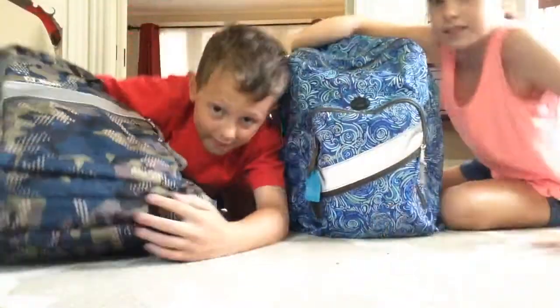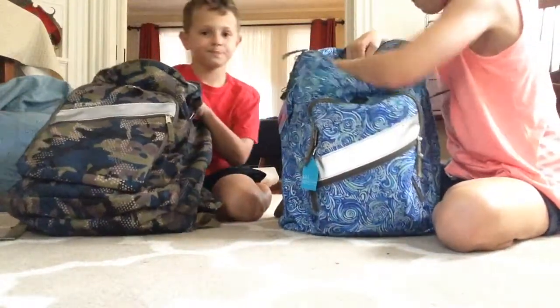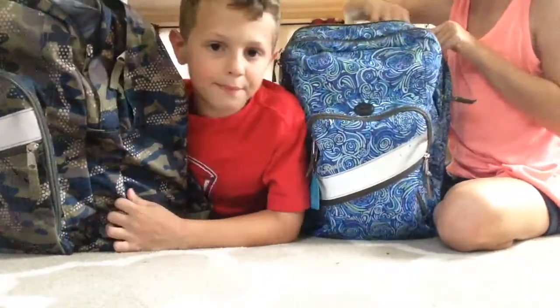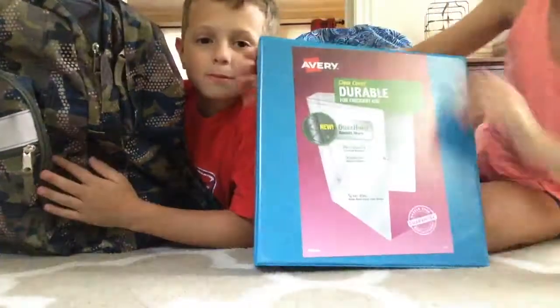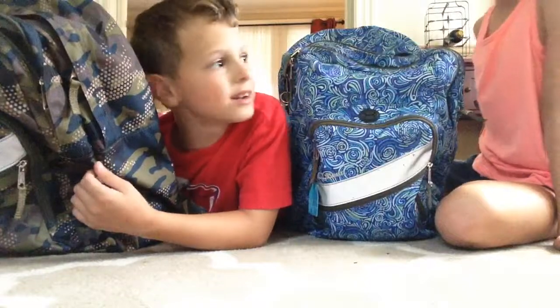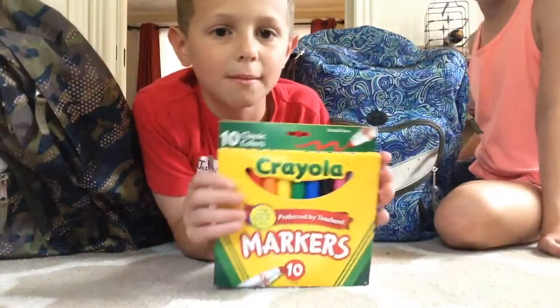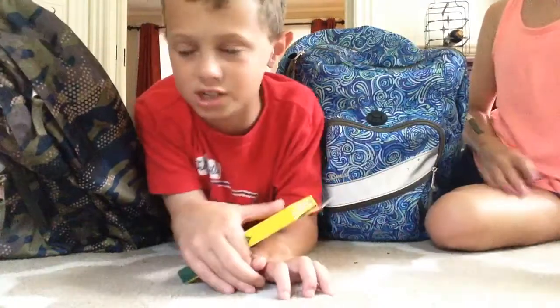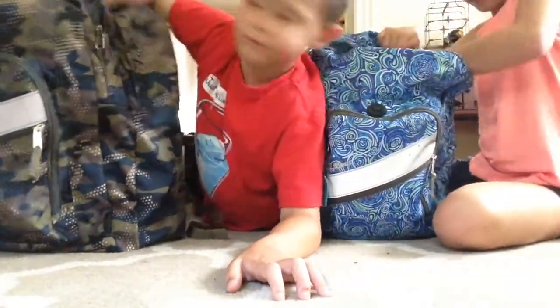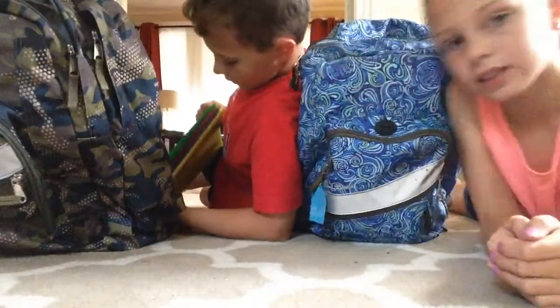All right, I'll pull out my first thing. The first thing I have in my backpack is my binder — it's a two inch binder. I'm going into fourth grade, Audrey's going into sixth grade. So I have these Crayola markers; it comes with ten markers, ten classic colors. And then the next thing I have is a white two inch binder, and then I have four folders.